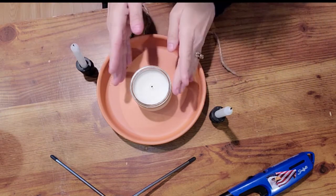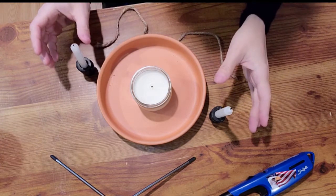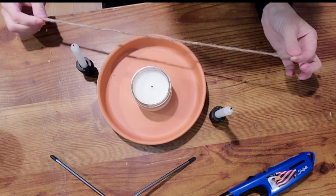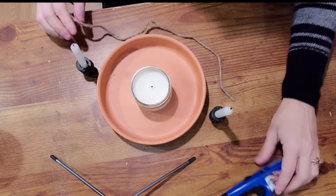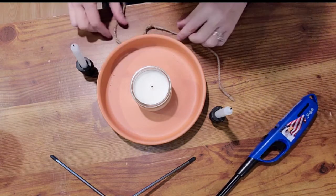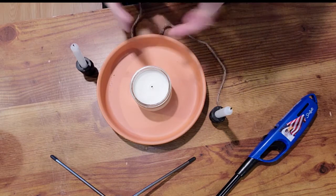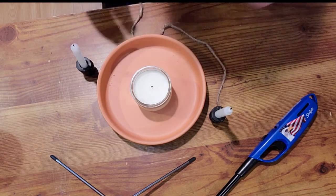You will need a larger candle — white is fine to use — and two smaller candles. You will need a twine, ribbon, or thread, and of course a lighter to light your candles. A fireproof dish I like to keep near me so if something does go a little haywire, I have something to throw the fire in.